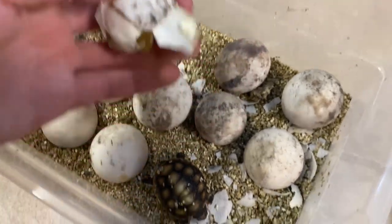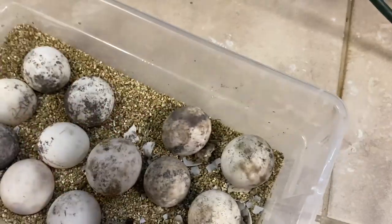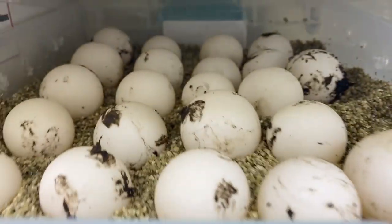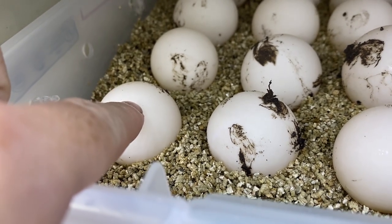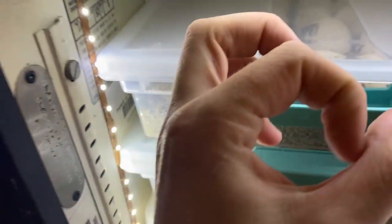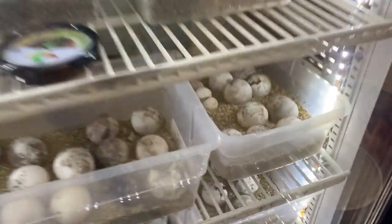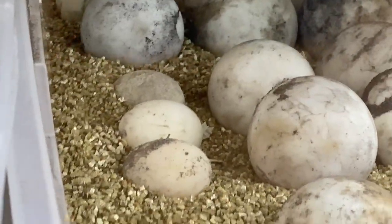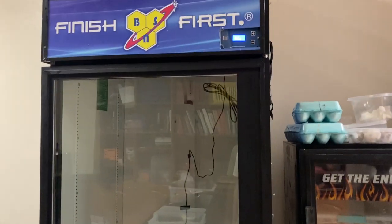Speaking of small, here's Luna's clutch from today — look how small these eggs are, they're super tiny. We're going to see those hatching out in a few months, but those eggs are this big, so those sulcatas are going to be tiny when they hatch out. And of course the little hermit eggs over there — those are going to be even smaller if they hatch out. Not sure they're fertile, so we'll see.